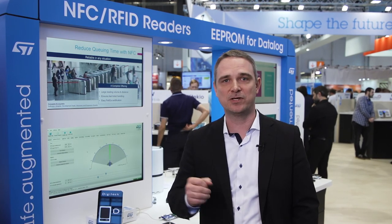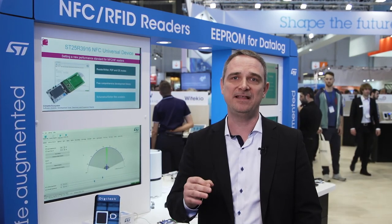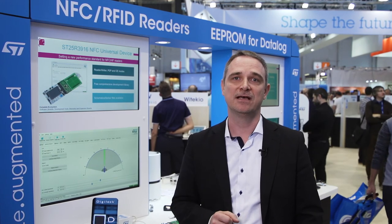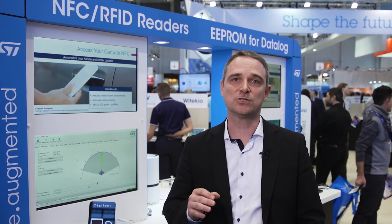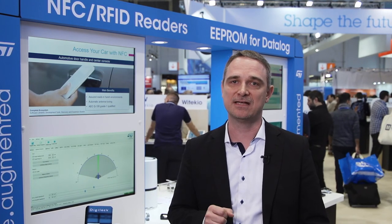Application development is supported by a comprehensive and free software tool. This PC-based software offers a complete NFC abstraction layer for all major technologies and covers all of the ST25R reader products. Software for specific applications like EMV co-payment or Q-Charging protection for NFC cards is also available.